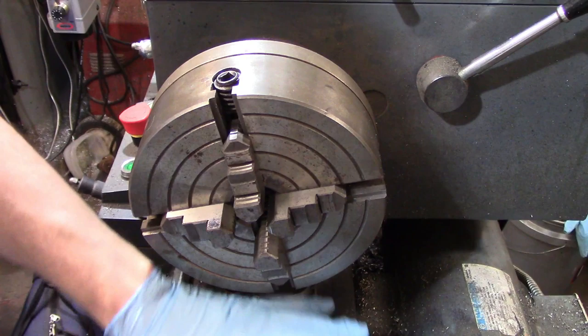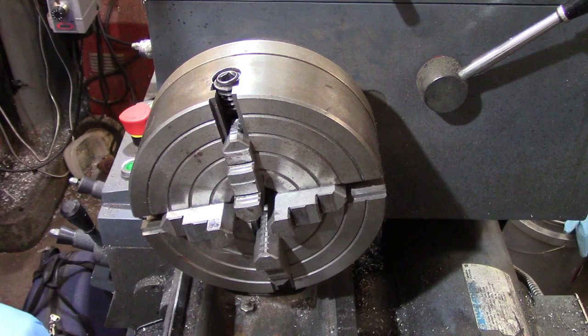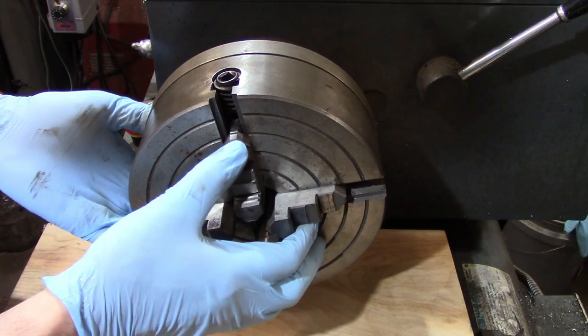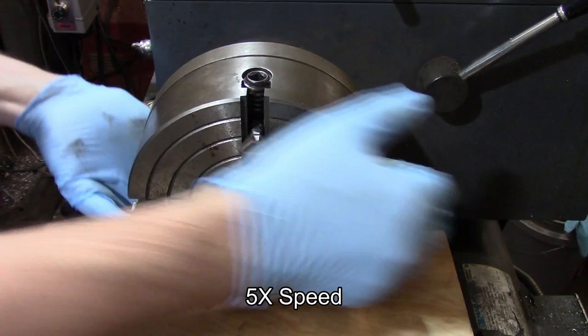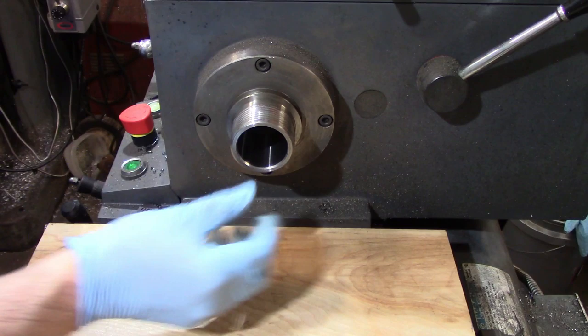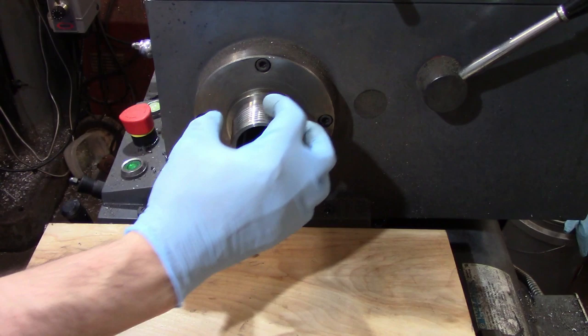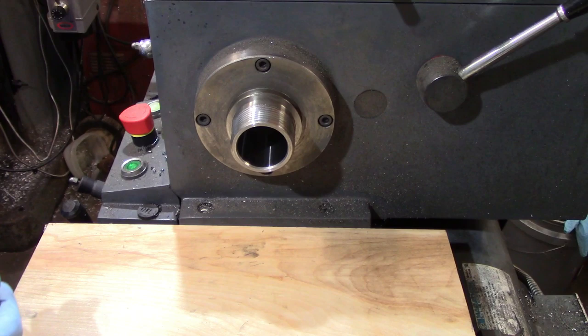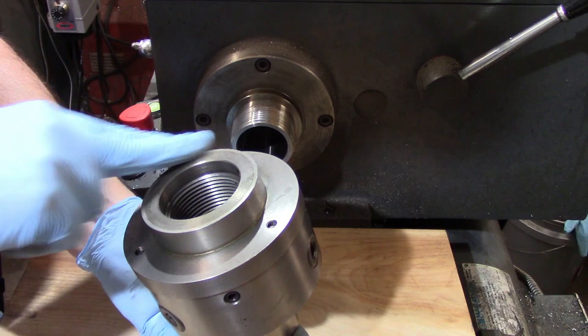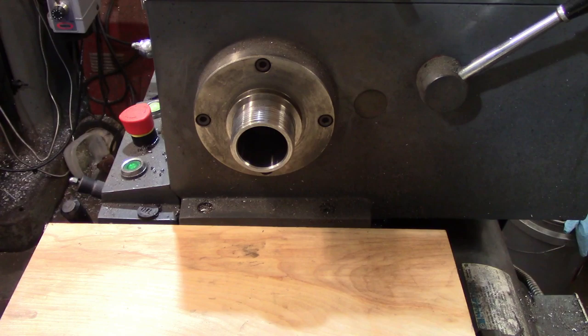When you're changing out chucks, you really want to do something to protect the ways of the machine. These are the precision surfaces, and you don't want them getting dinged up if the chuck should fall. Chucks can be very heavy, so it's a good idea to take a piece of plywood and put it down on the ways in case the chuck should fall when you're taking it off. It's also a good idea to have two hands on it at all times. There are multiple different methods of attaching a chuck to the lathe spindle, such as cam locks or long taper spindles. Regardless of how the chuck attaches, you really want to make sure that everything is nice and clean — especially on a threaded spindle — so that chips don't cause concentricity errors. Make sure every mating surface on the chuck is clean as well.